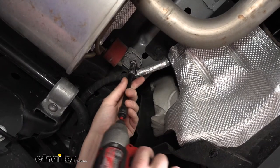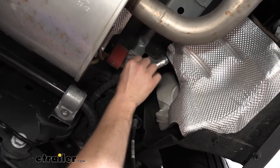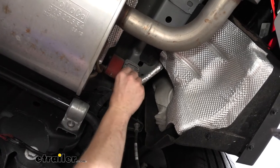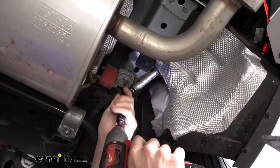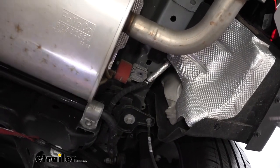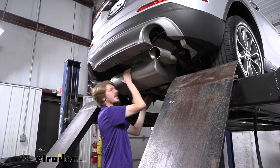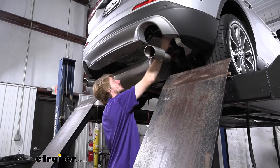We'll remove that nut with an 11mm socket. We can slide the wiring off of there — it just kind of slides off. Next we can remove the bolt, switching to a 10mm socket for that one. Our exhaust should come down a bit with that. We'll then go over to the other side and take that one loose the same way. If you need a little bit more slack to bring it down, loosen the strap up a bit — that gives plenty of room to slide the hitch in and work on the frame where we need to be.